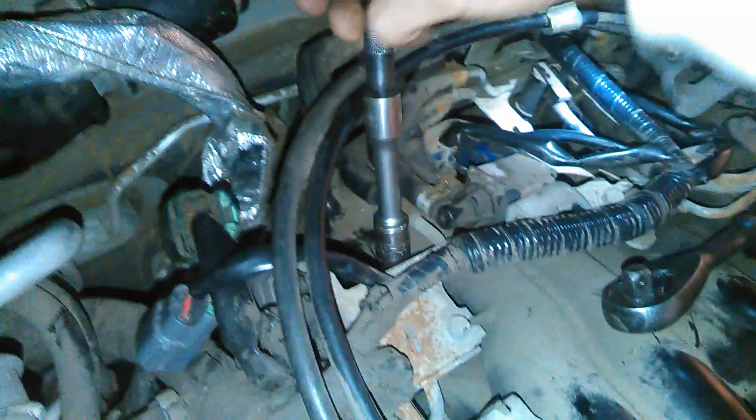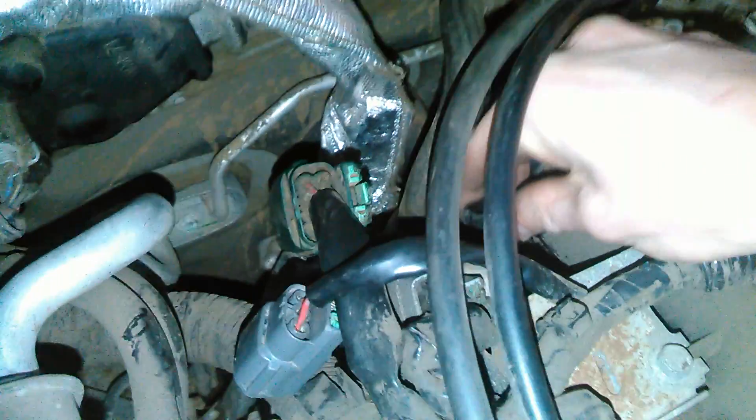I'm going to pull this coil pack out so you can see what they look like — they come in a few different shapes and sizes. They're usually held in by one or two bolts; these ones happen to be held in by a single bolt. Use a magnet to pick up the bolt so you know where it is and don't lose it, then just pull the coil straight out. It's basically just a black chunk on top of a spark plug boot — an elongated spark plug boot.